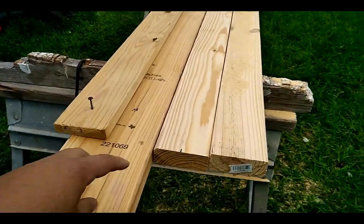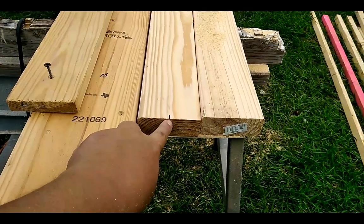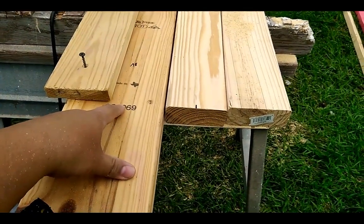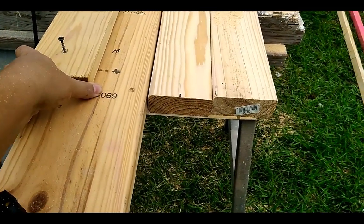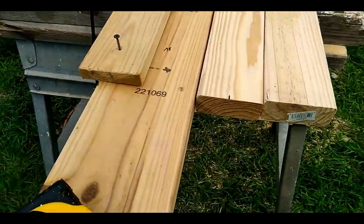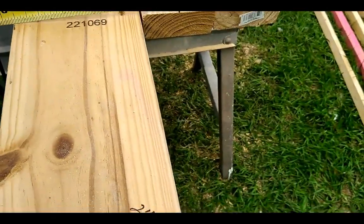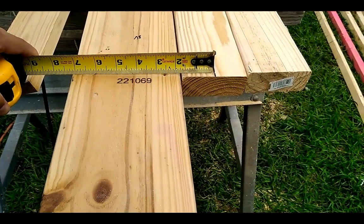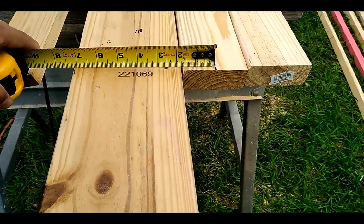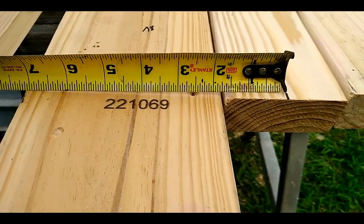I flipped the 2x4 over and I've redone the measurement — it's in the middle now. So what you want is to measure from this line onto your 2x6 and figure out where you want the edge of your 1x4 to hit. Mine was 3 and 3 quarters. So what I would do is take the measuring tape, stick it about on the line, go 3 and 3 quarters onto the board, and that's where I want my 1x4 to hit.